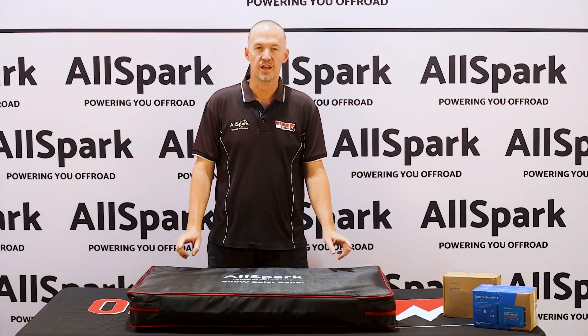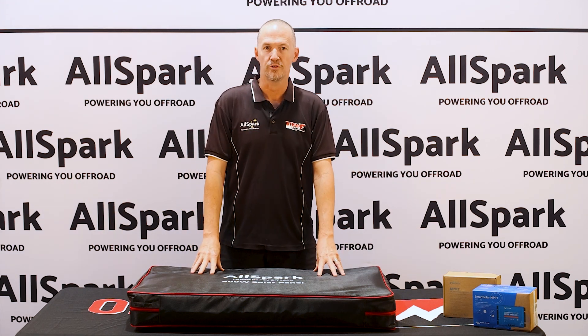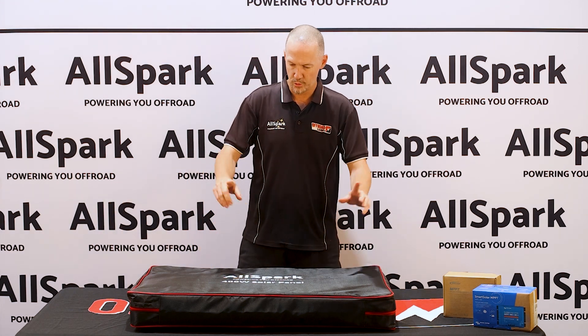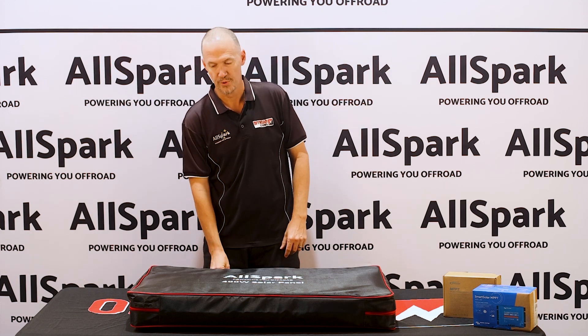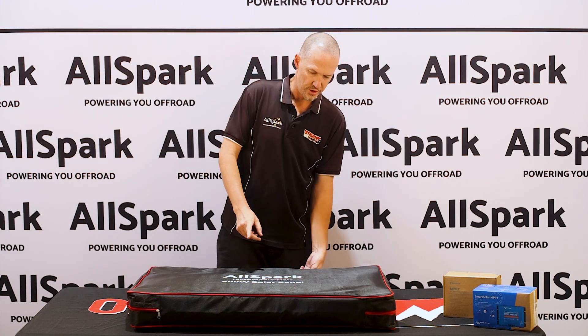G'day, Jason here from Offroad Living. Today I want to introduce our brand new 2025 model 400 watt folding solar panel. Going to do a quick unboxing to show you what the panel looks like and how it's wired, and then we'll talk about the two different models of the 400 watt.